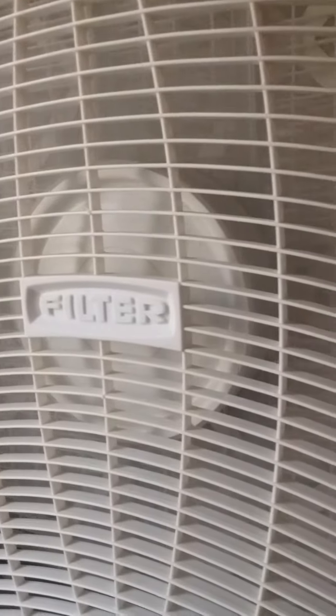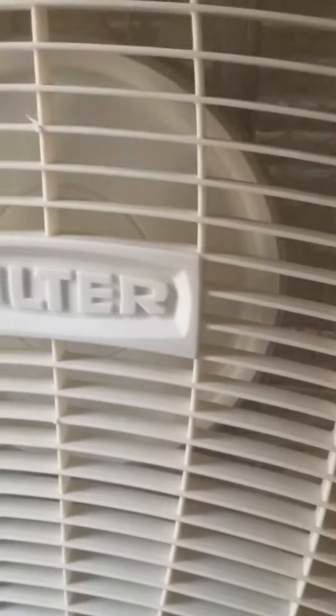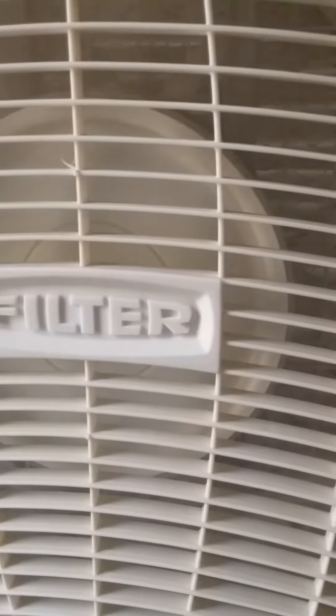I mainly use it on low. It's a little noisier than normal fans. Oops — and here it is on high.